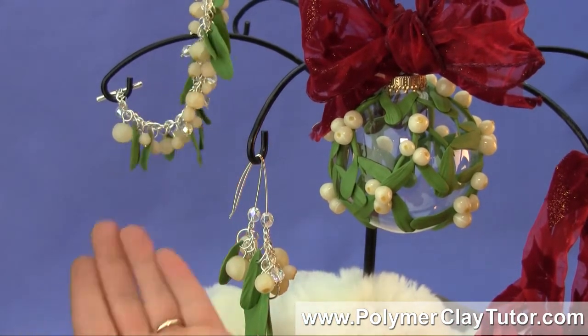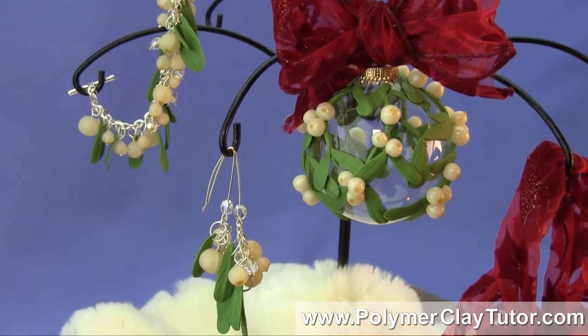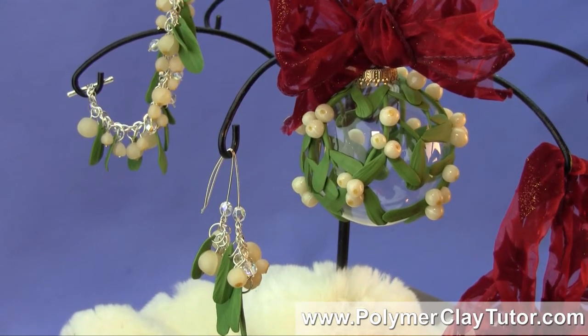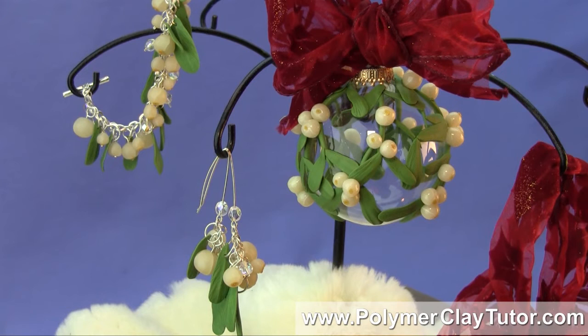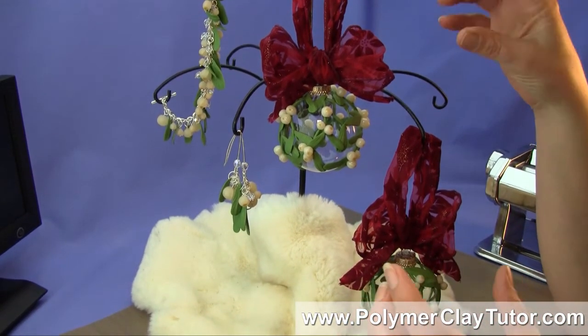You can use them for things like bracelets. Mistletoe is kind of the symbol for Christmas — it's one of the long-known traditions, so I thought I'd look into it a little bit.